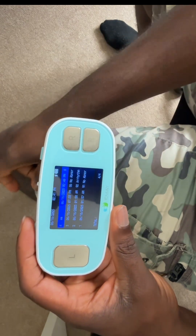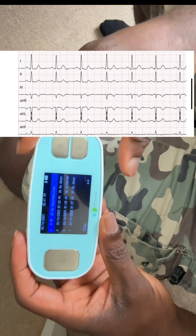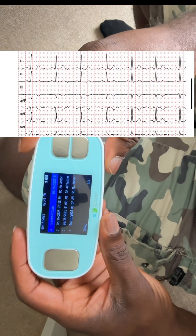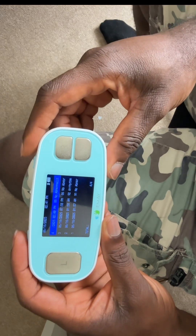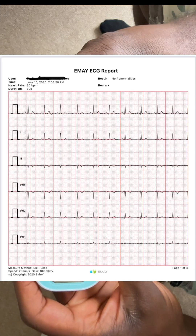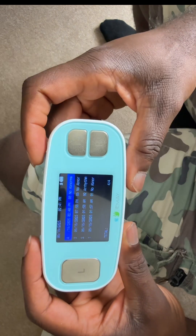This device pairs with my phone. What's going to happen is I'll take a screenshot of what it shows on the phone, since I'm recording on my phone so I can't show you that now. It shows a very clear ECG. You can check it out — it's on Amazon. I got this for my medical company use.